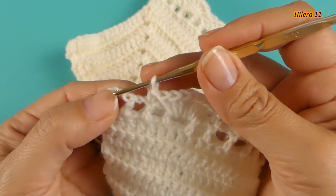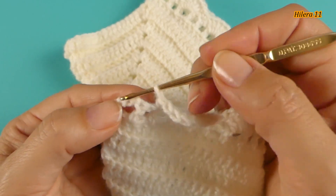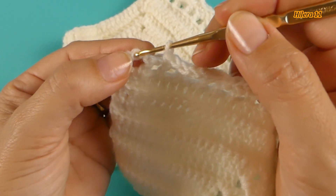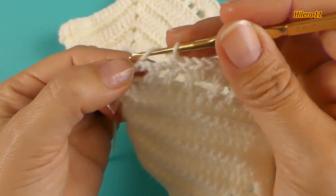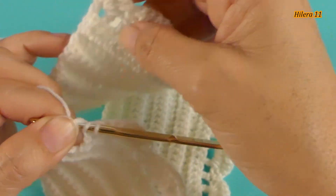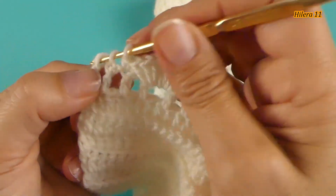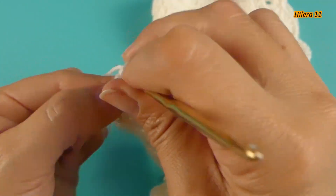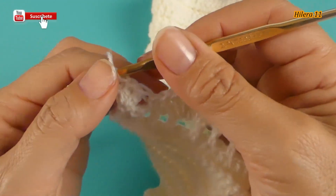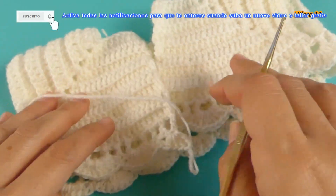Voy a terminar esta hilera. Aquí me sobra un punto. Si cuento 1, 2 y 3, cuento en la cadena el tercer punto. Pero voy a correrme al último punto a las 3 cadenas: 1, 2 y 3. Y en esa tercera cadena voy a finalizar con el abanico — el mismo abanico que hicimos al principio, de los 4 puntos. Y así terminamos esta parte de esta hilera.